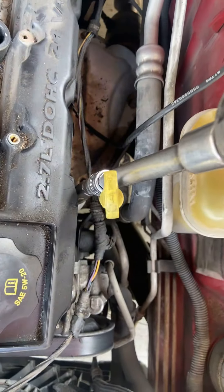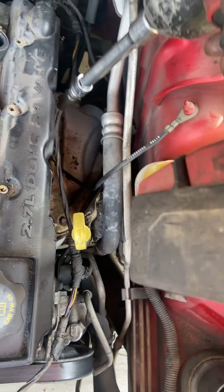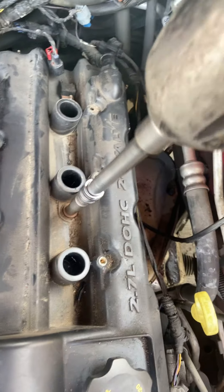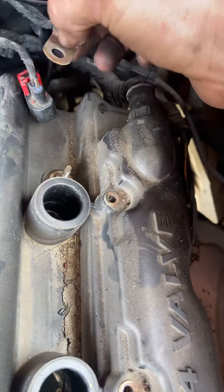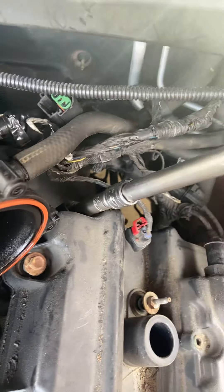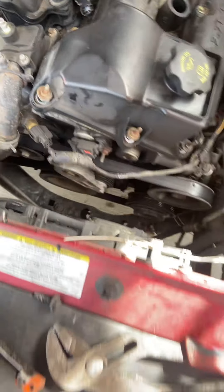Put the extension on and now we can go for these lower bolts here. Set that aside, just remember where it goes. I think I got all of them - there isn't one over there. Pretty sure I got all of them now.